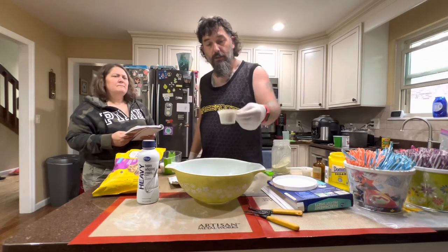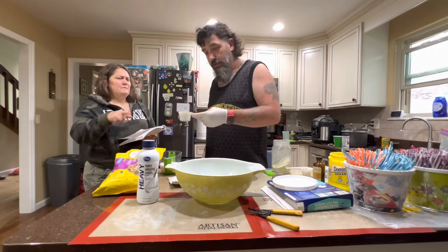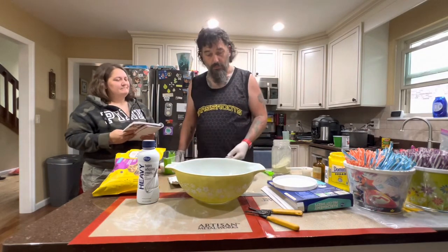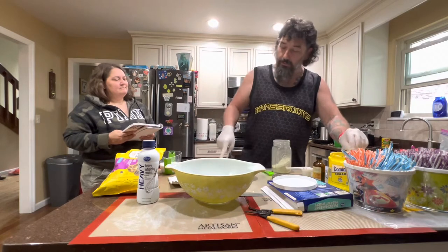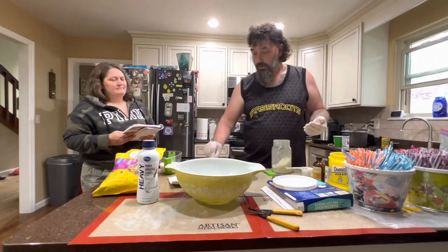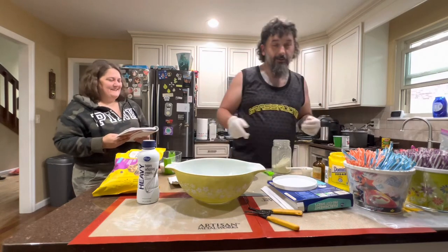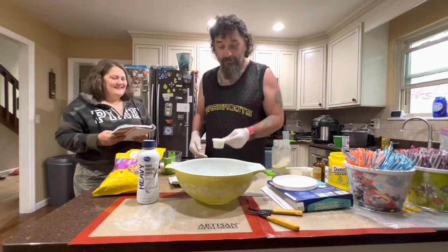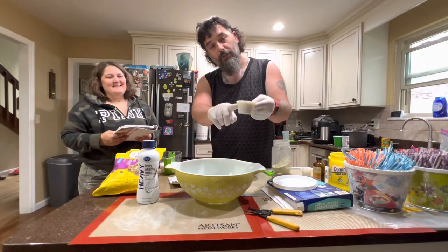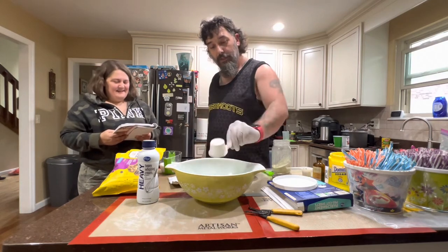Third cup of sugar. Actually, is a third cup all the way to the top, or is it at this little bevel below? You guys tell me in the comments.